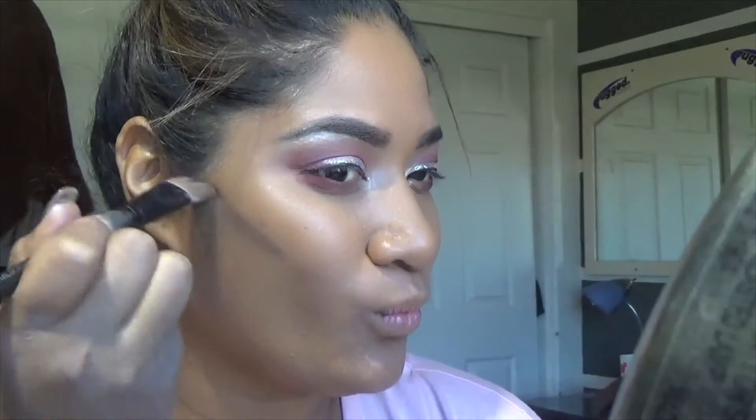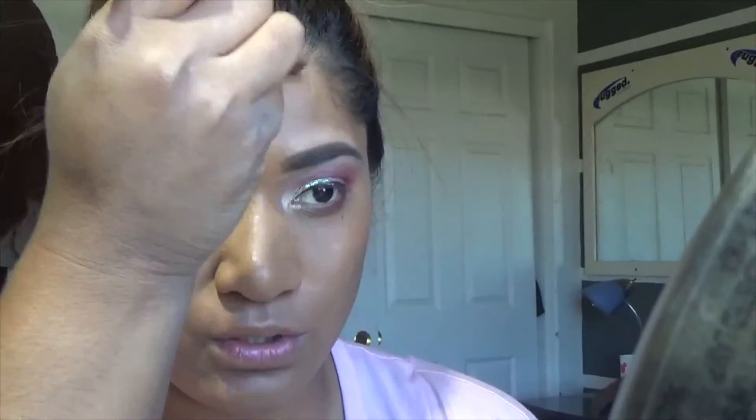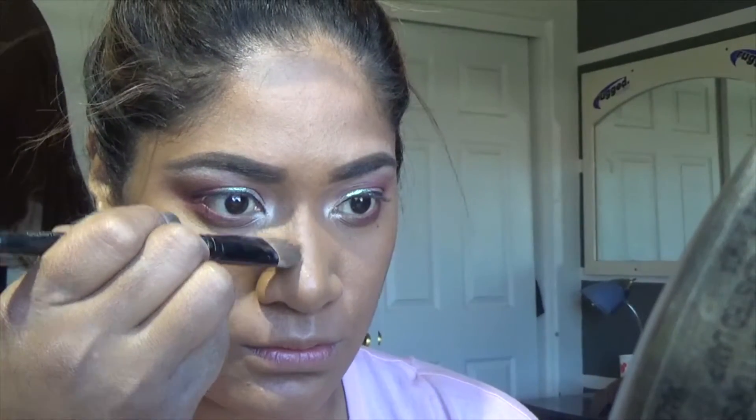I am going to go ahead and contour. I do start at the top of my ear and then go directly down to my cheekbones, right under my cheekbones, just to give it that nice, defined, chiseled look that I like. Very pretty. And then I just go ahead and put it anywhere that I would like to look smaller. And of course, highlights as usual.